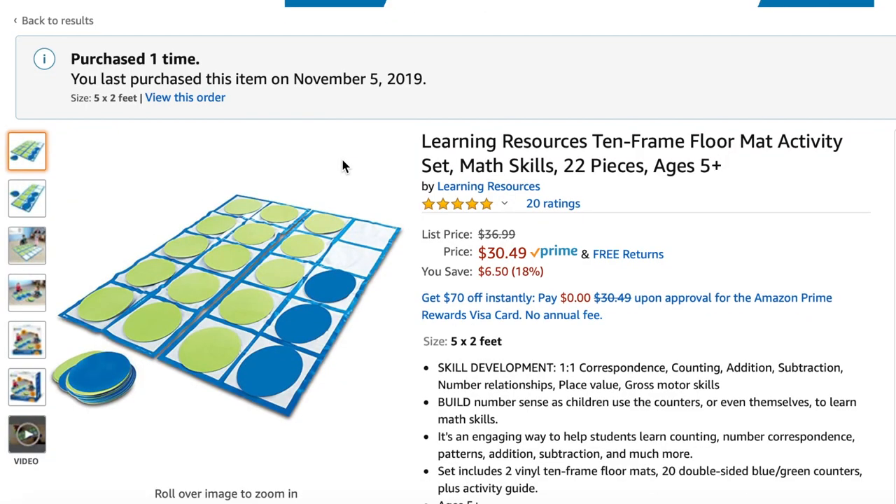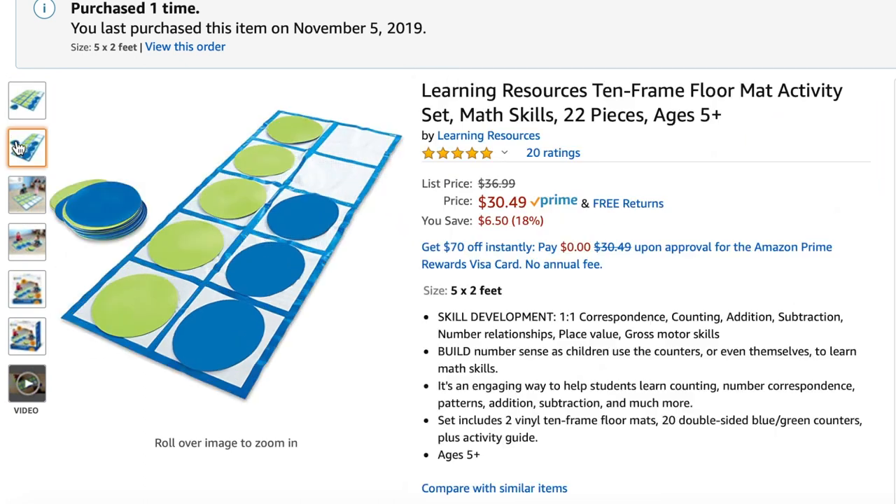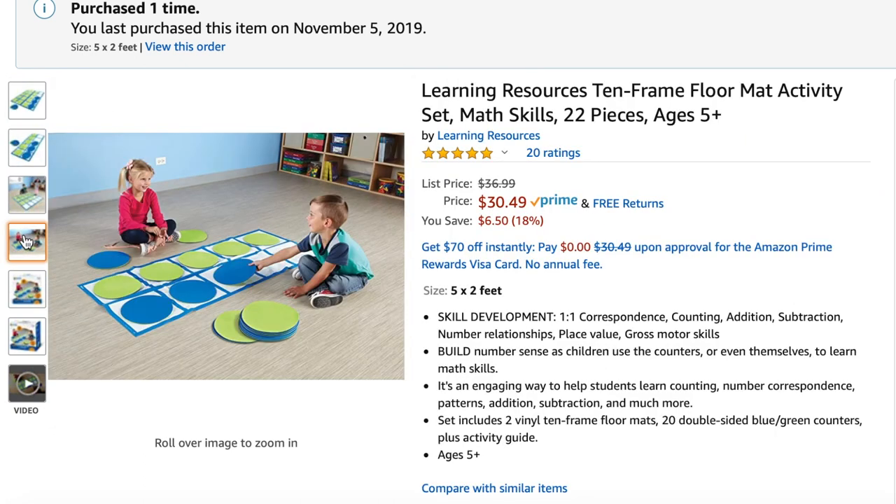The next thing is a super fun thing that my kids love using in school that's also a really great resource for home — it is a 10 frame rug. Basically, if you don't know what a 10 frame is, it is just 10 squares: five on the top and five on the bottom. They're just boxes and then they have dots that go in them, and it helps kids learn to count and work on number recognition — seeing a number of objects and being able to automatically know what number that is. We use them a lot in kindergarten and first grade. This rug lays on the floor so it's really big, and it's a way for kids to move around and make it more interactive — they get to hold these huge dots and put them in the 10 frames, and you can make games out of it.